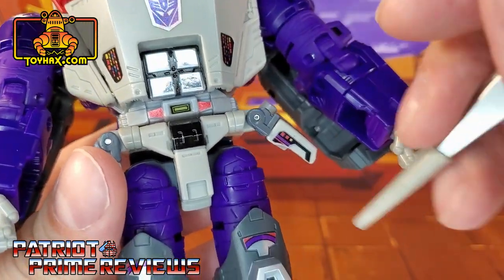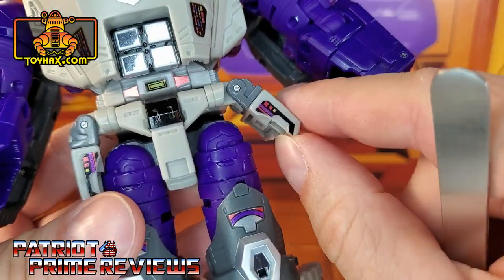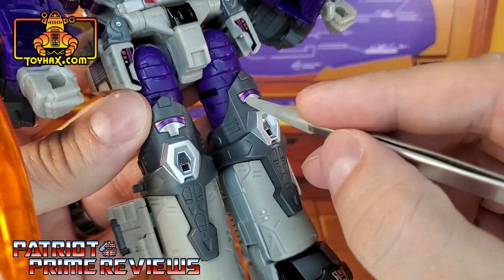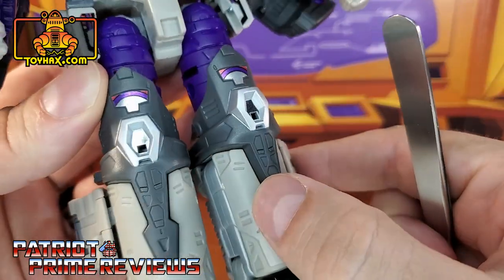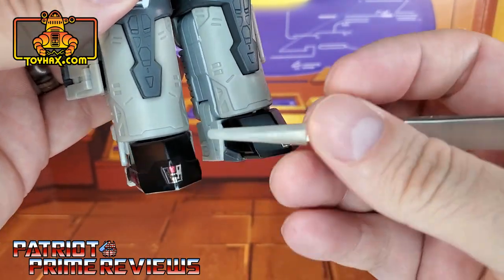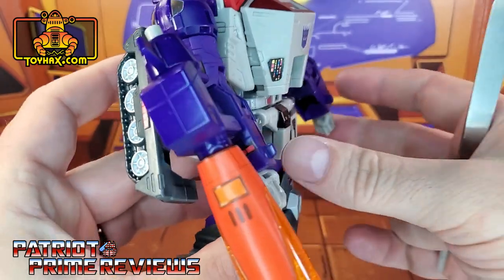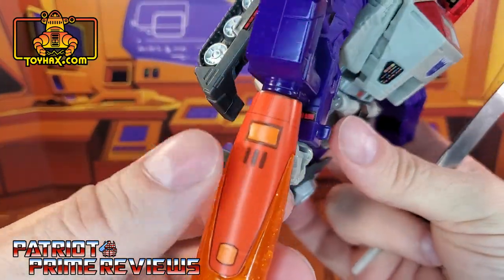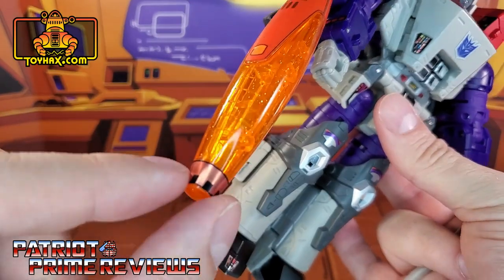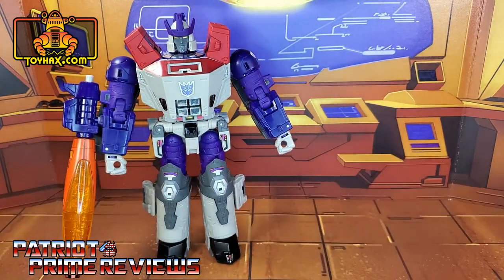New chrome decals for the abs. Down on the belt, he gets a yellow belt buckle with red triangles on either side. His hip flaps get decals. Moving on down to the knees, new decals right above the kneecaps and new chrome decals for the knees — I do like how that chrome catches the light. Down on the toes, chrome decals, and the side of the foot gets this combination of chrome, red, and purple. Of course, the cannon has the decal applied — I applied a little more heat to get it really nice and smooth — and there's the decal on the tip of the barrel. I love the looks of this guy; the Generation 1 toy throwbacks are awesome.